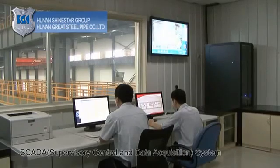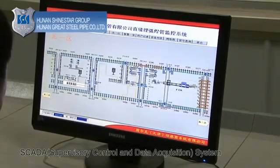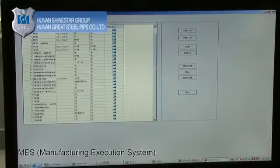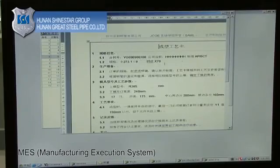SCADA — Supervisory Control and Data Acquisition — is utilized to collect technical and quality data for each major production process, including physical and chemical testing and online testing results. It also monitors the real-time operation status of each machine, controls the technical parameters, diagnoses any manufacturing problems, and helps to ensure the proper operation of the plant.